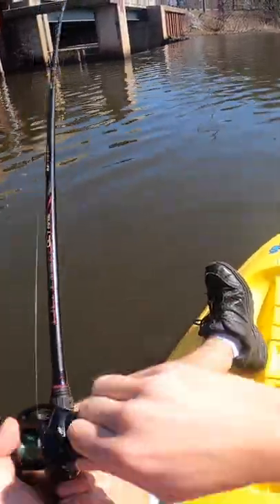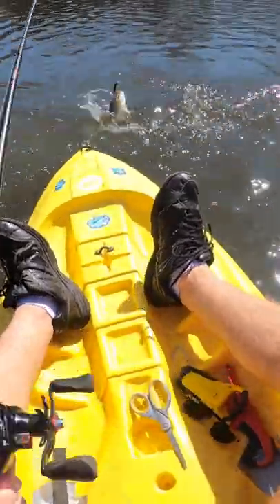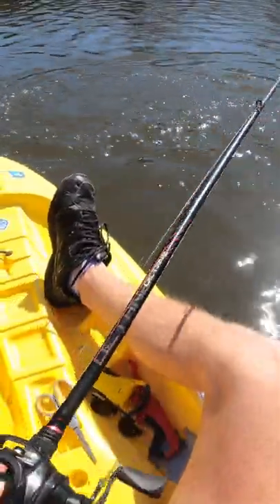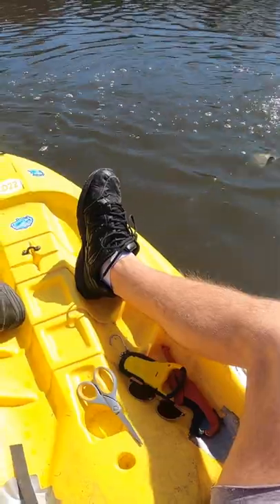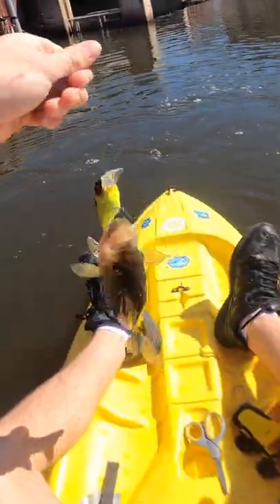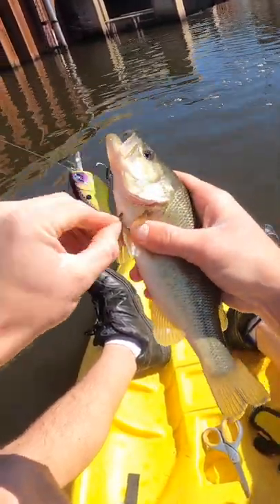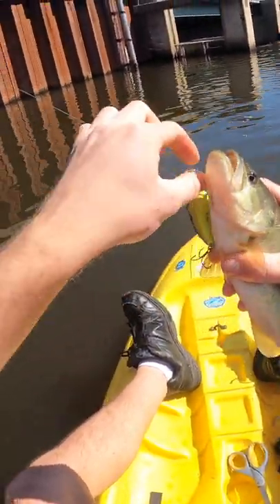There's a fish! Nice one, right on the paws with a flat banger — what is that? A little bass, sweet. Smashed it on the paws, good to see. Thought he was a white perch kind of, because I saw that belly coming up and it looks super white. That's good to see that the bass are active.